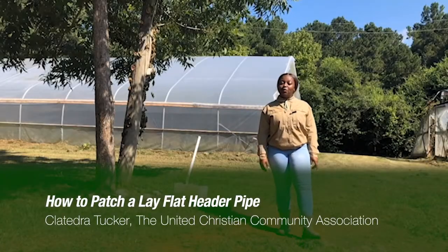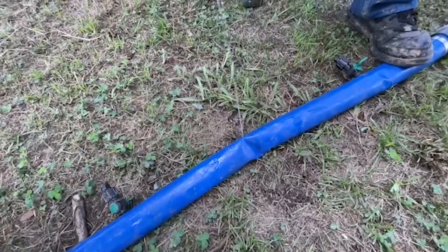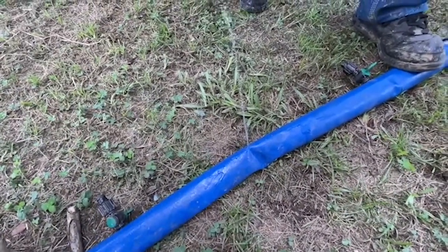Today I'm going to demonstrate a simple way to patch a lathe flat header pipe. When a leak occurs, the first thing you should do is identify exactly where the leak is in the lathe flat header pipe.